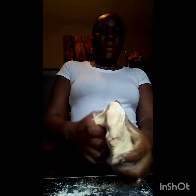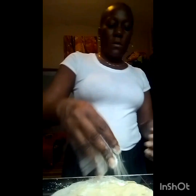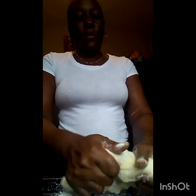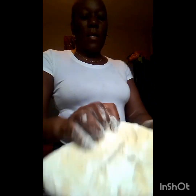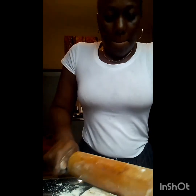It's raining and the place is dark and the light is not doing me any justice. So this is the dough. I've already cleaned my counter and now I am going to roll out the dough so I can start making the crust. You roll it to get the right thickness.